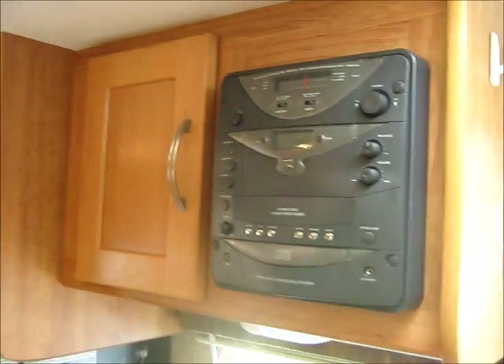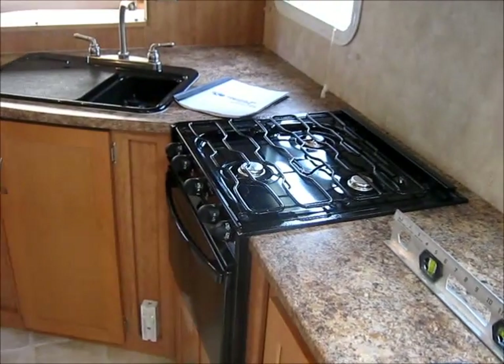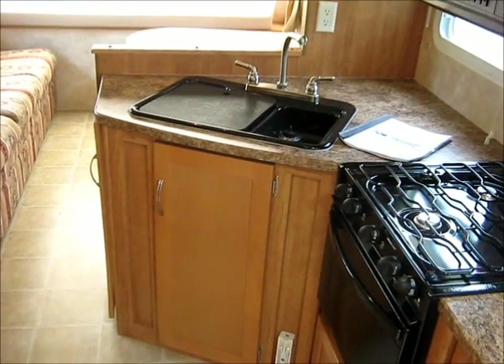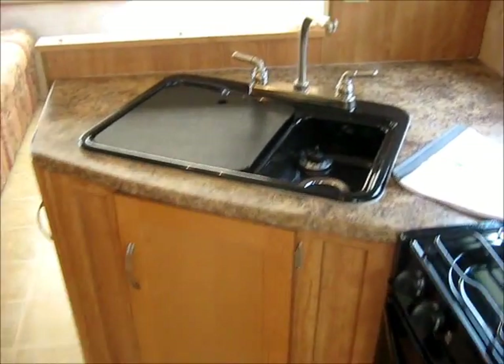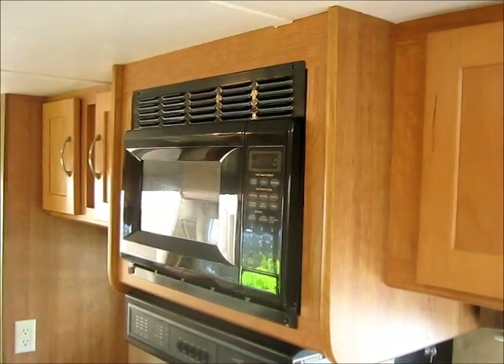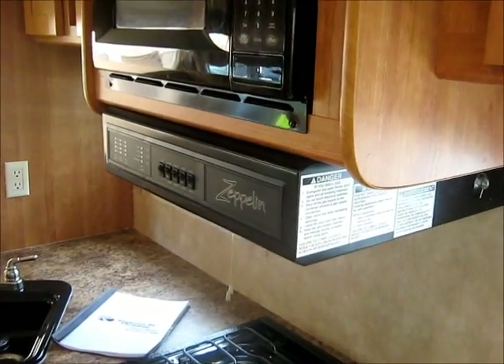And there's the stereo. Another vent. There's the countertop — lots of countertop space. There's the oven — full oven and stove top. Double sink with a cutting board. And there's the microwave with a stove top fan.